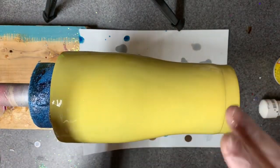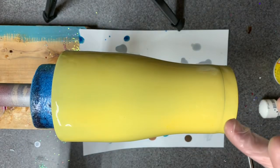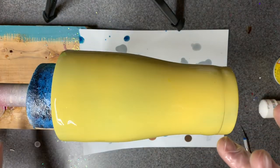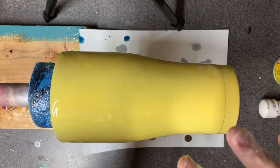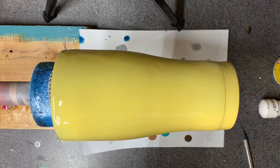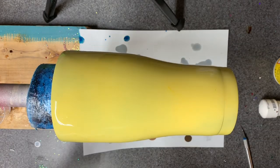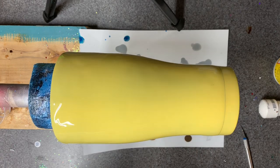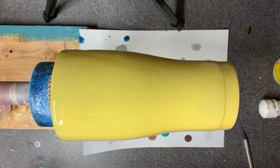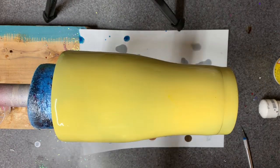Every once in a while the epoxy just goes straight down to the base paint and won't work — it's like it gets dry. Having a little bit waiting in the wings is helpful because sometimes you need a little bit more to get some movement. If I don't need it, I'm not worried about that little bit of waste.